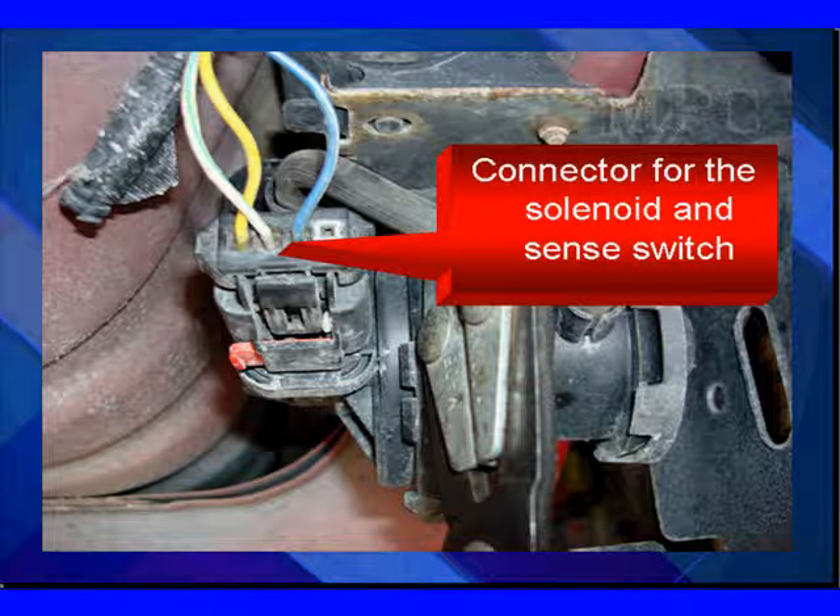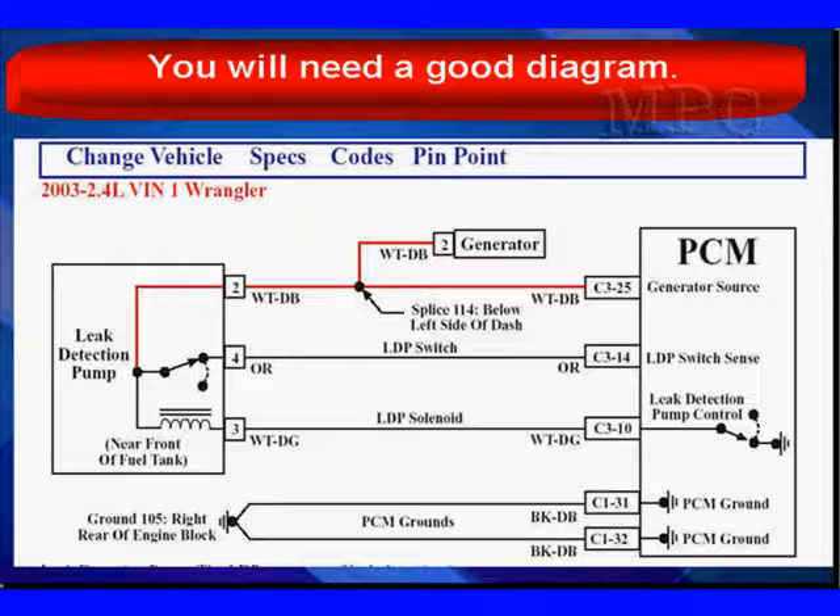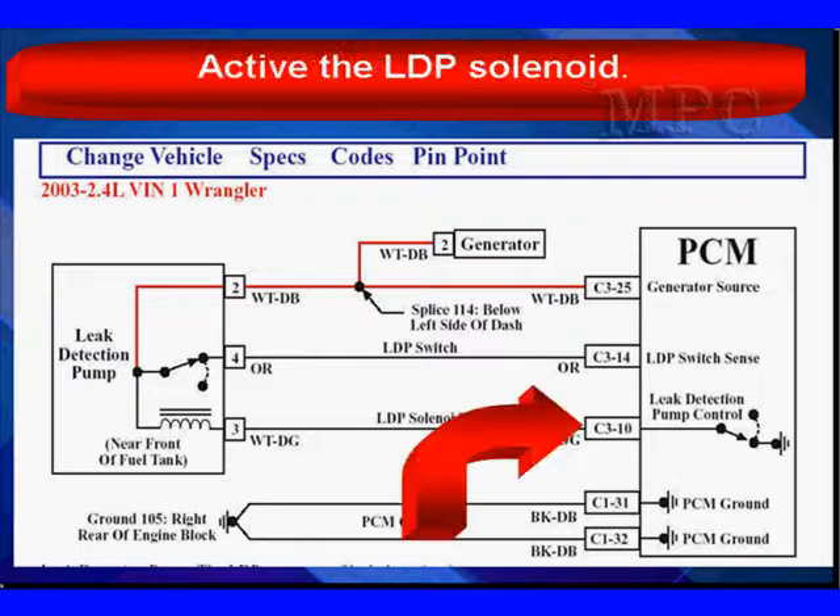Here's the connector. We're going to find the sense switch, the solenoid, B-plus, and all of that. Here's a diagram — you're definitely going to need a good diagram in order to do this. Now let's see exactly how the PCM can activate the solenoid.